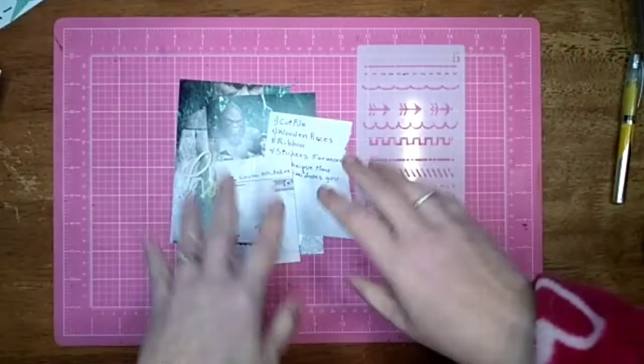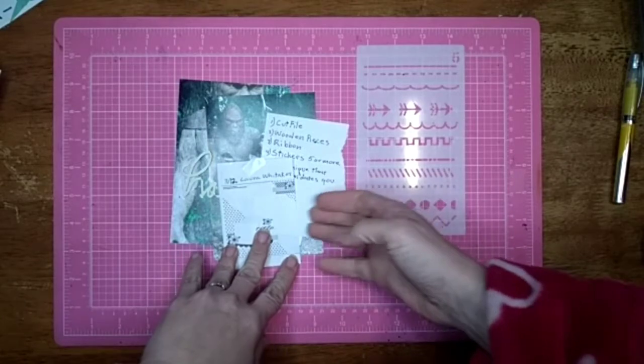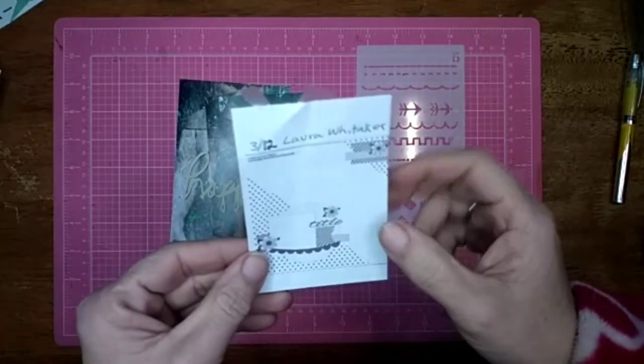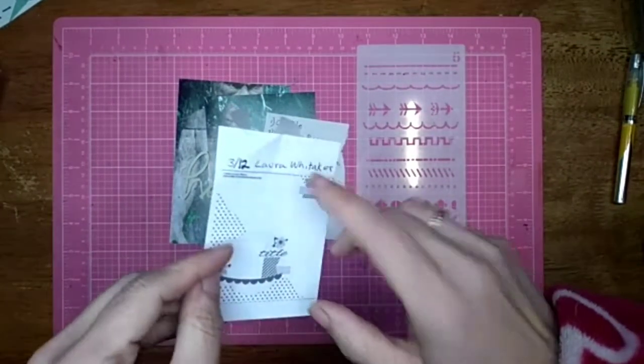Hi all, Jessie B. Scrapbooking back with another process video. This one is for 30 Days of Sketches with Christie's Beautiful Life, day 12, and it is for Scrap 5 Challenge.